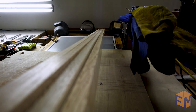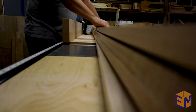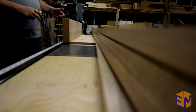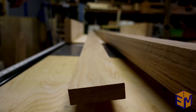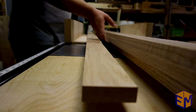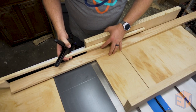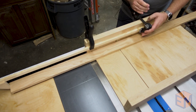I'm starting this project with S4S Oak. What is S4S? It's lumber that has been sided on all four sides, so the two faces are parallel and the two sides are parallel. This is typically what you purchase from the big box stores, but it comes at a premium since all the dimensioning has already been done for you. That doesn't necessarily mean the lumber is perfectly straight, as it will likely shift and twist as the moisture levels change.